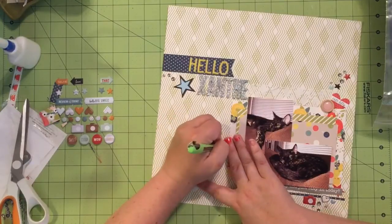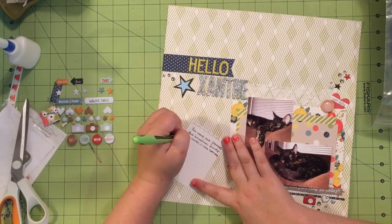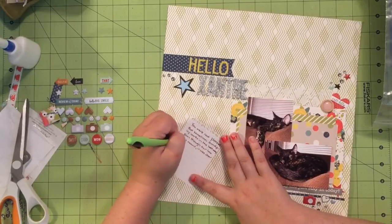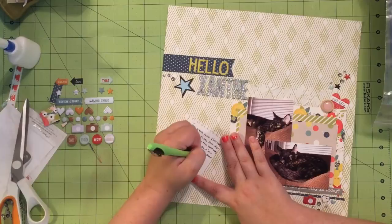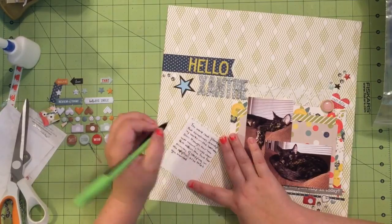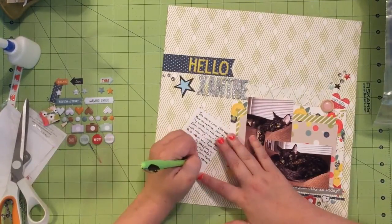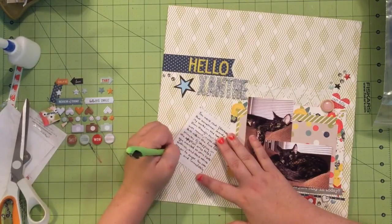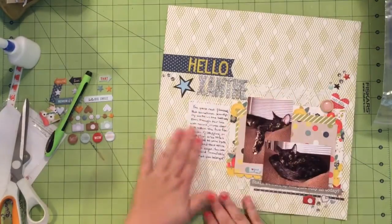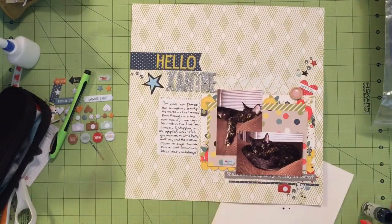From the second they walked in, Xanthe — who you could basically see through the plexiglass windows from outside — was purring and batting at them like, 'No, look down here, I'm your cat, look at me, yes I am your cat.' So we ended up putting in an application for her. It turns out the woman who runs the organization knew the person we put down as our reference, so we ended up getting her later that same day, which was great.